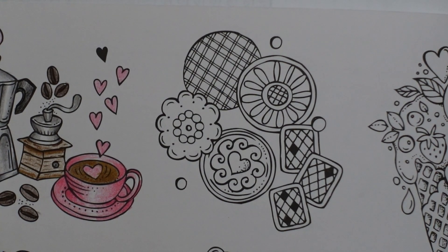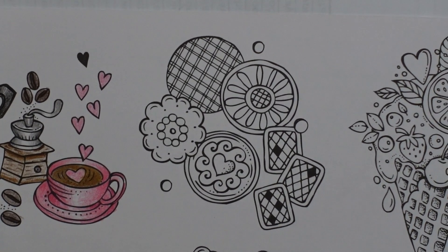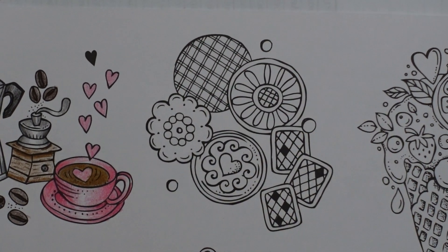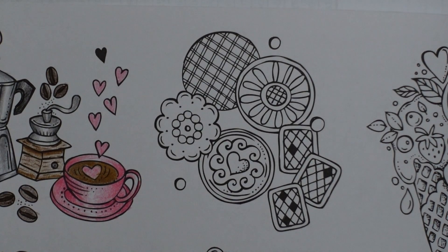Hi everyone, welcome to the second video in this little series from Rita Berman's Europa book. And we have a little selection of biscuits today, or cookies maybe, you might call them in America. So they look rather tasty. I've got a few ideas on what to do with these.